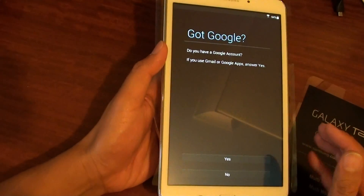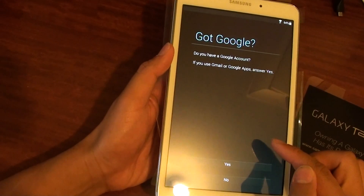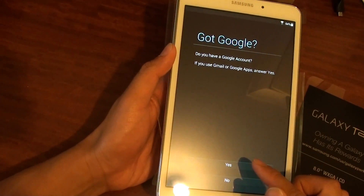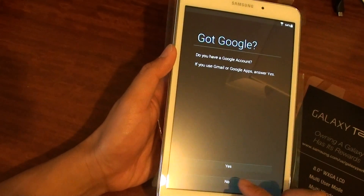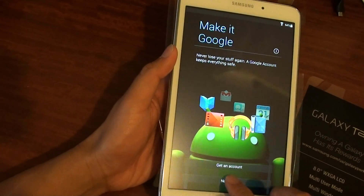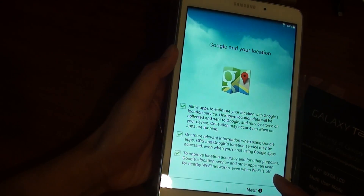At this point you will need a Google account. If you haven't got one, you can create a new one. If you already have one, choose Yes. Otherwise, choose No. For now, choose No and tap Not Now, then tap Next.